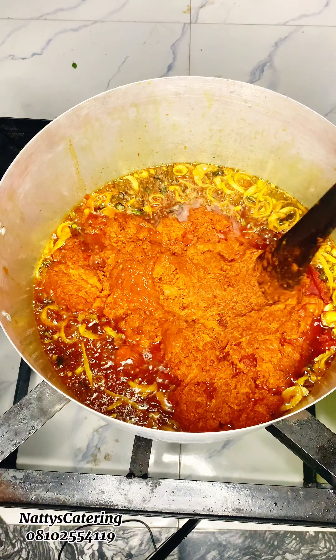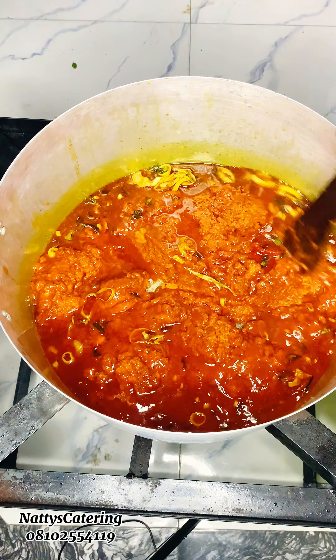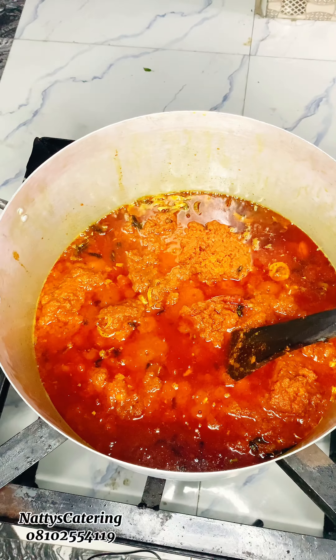Next, we're going to come in with our tomato paste — blended tomato, shabo, tatashe, and fresh pepper. This blended tomato has been in my deep freezer for three months. I decided to use it for this recipe. If you want to know how to preserve your blended tomato for this long, just kindly comment and I'll give you the secret.